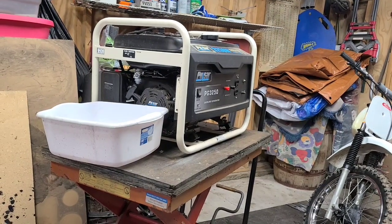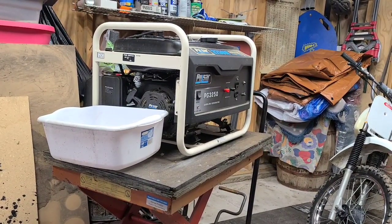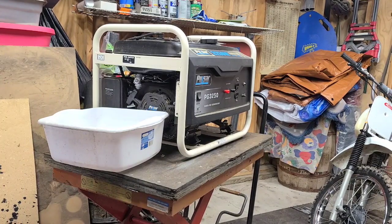We're Eugene's Backyard Repair here for another video. We're working on a friend's generator here — it's a Pulsar 3250 watt.